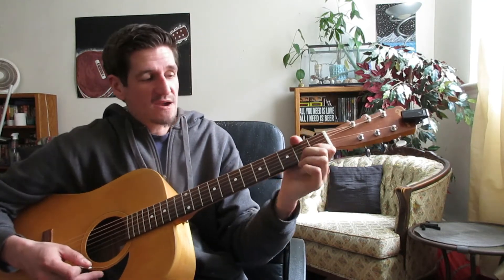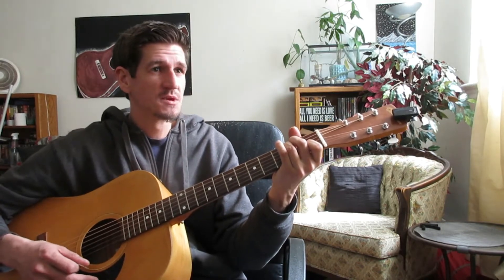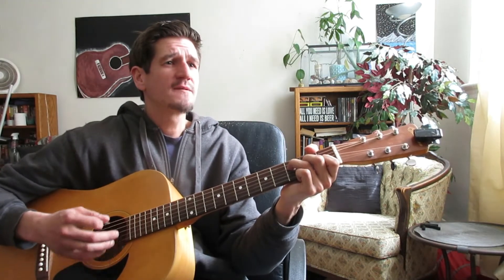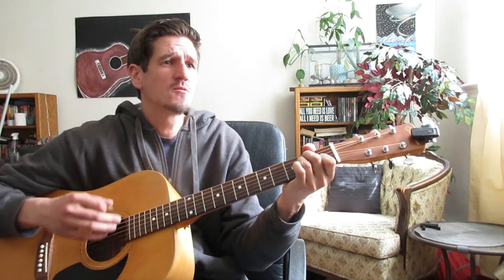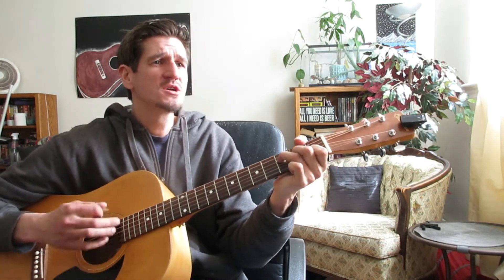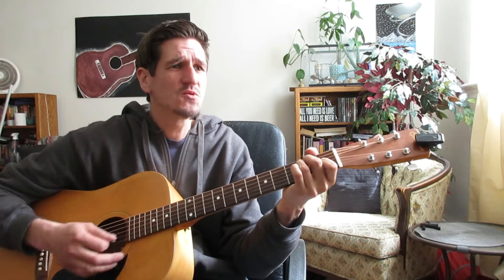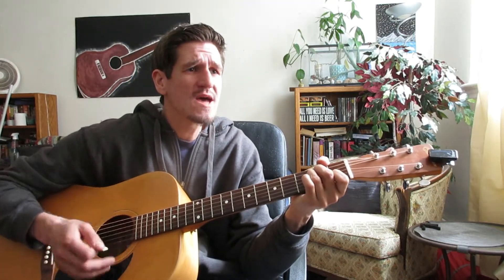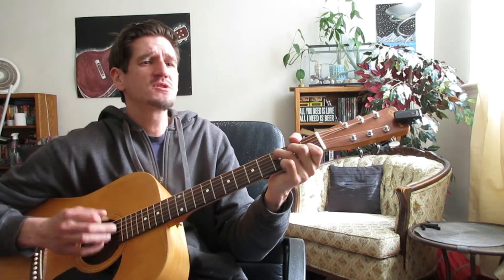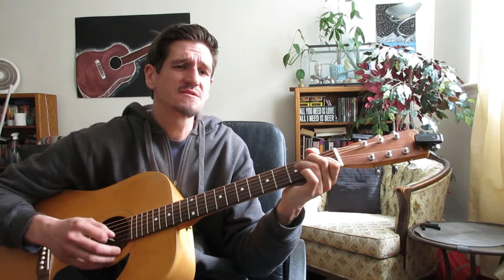Essentially we're just going back and forth between that F and the A minor. Do you think I'm faking you when I'm lying next to you? Do you think that I am blind? Do everything you ever do? Must be something on your mind, something lost for me to find.